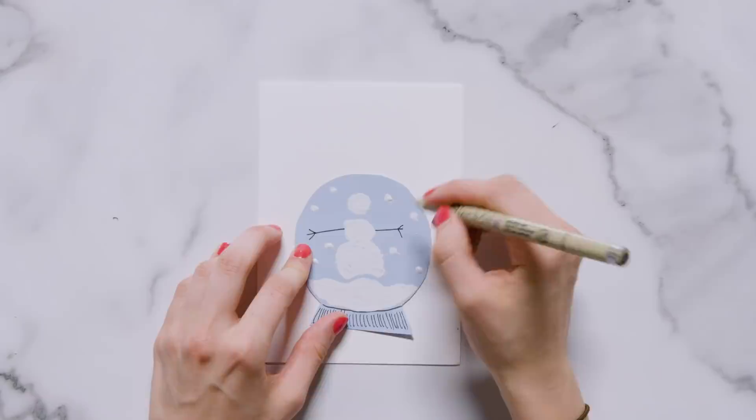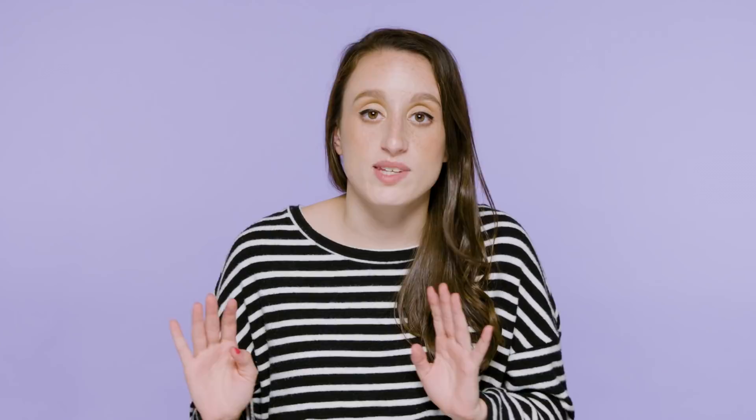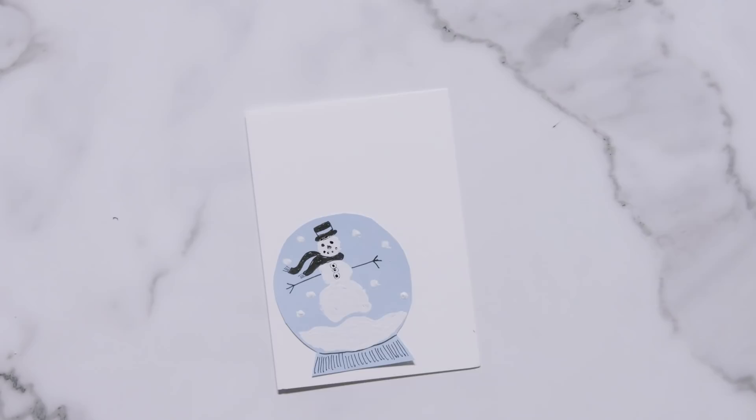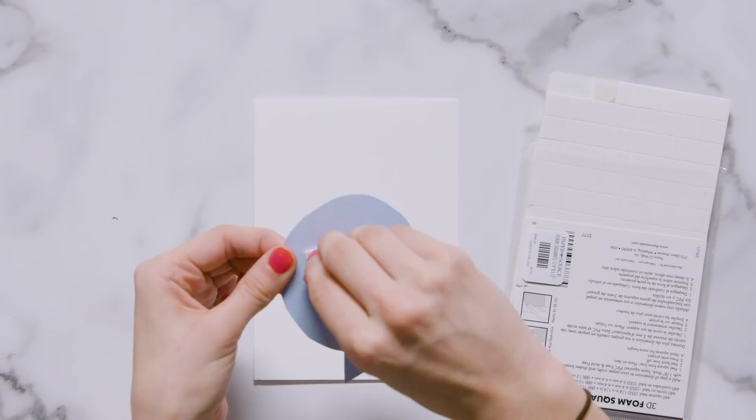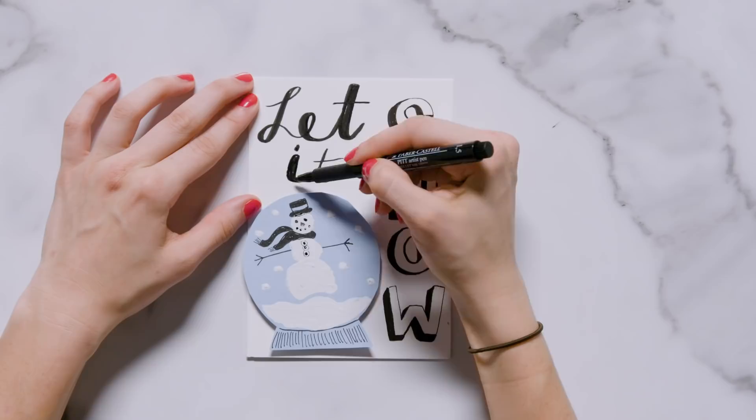I gave the snowman a top hat, scarf, arms, buttons, and a face. You can either stick the snow globe right onto your card or use foam squares, which you can get at any local stationery or arts and crafts store — they actually lift up the paper giving your card an extra added dimension. Then I wrote the word 'snow' vertically in big bubble letters with a drop shadow, wrote 'let it' in script font towards the top left, and colored the letters using a light blue marker.